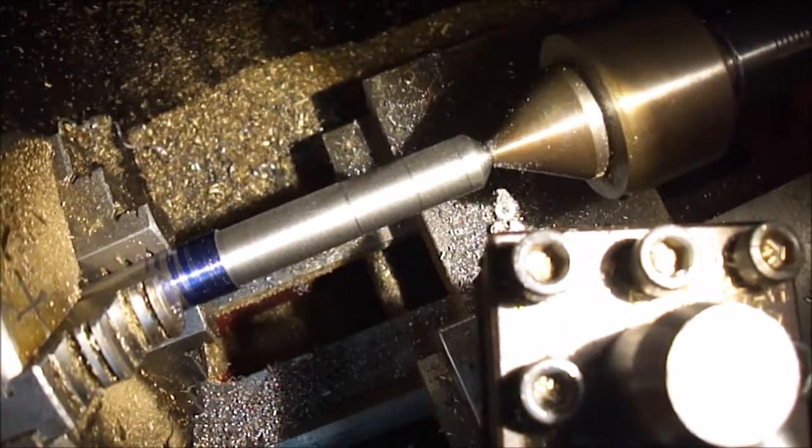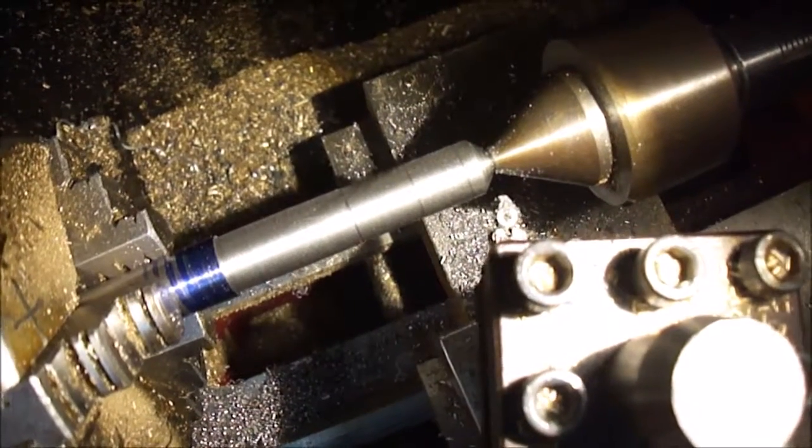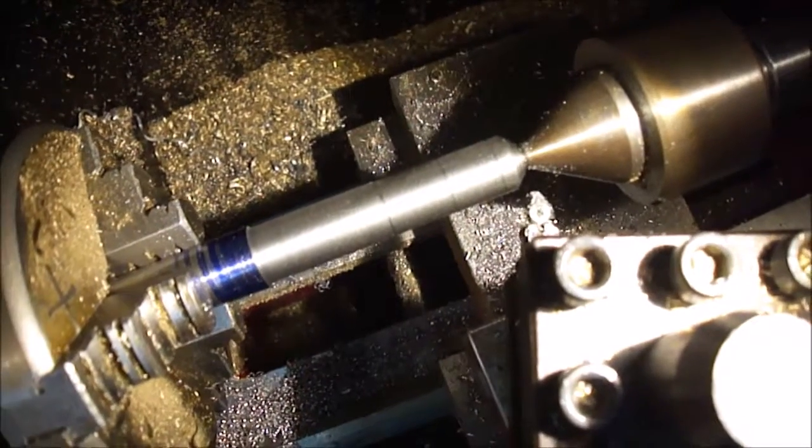That came out pretty nicely, so now I'm going to polish it up and start sculpting it a little bit.